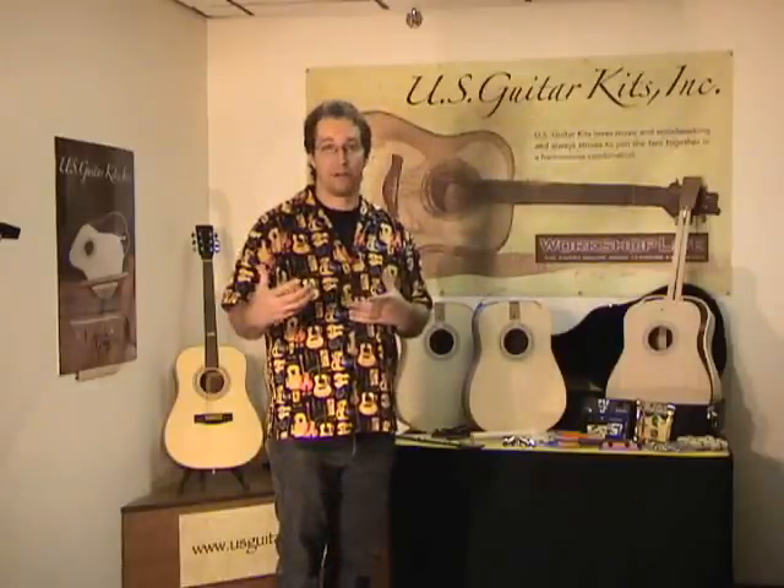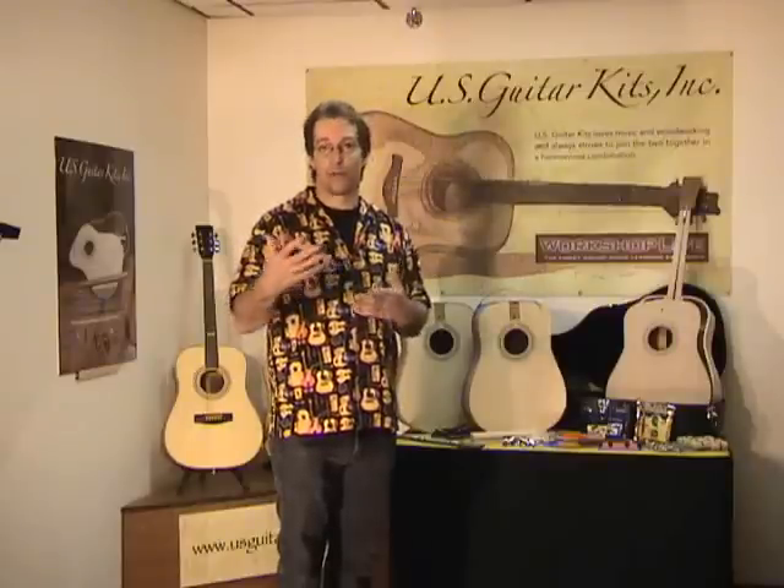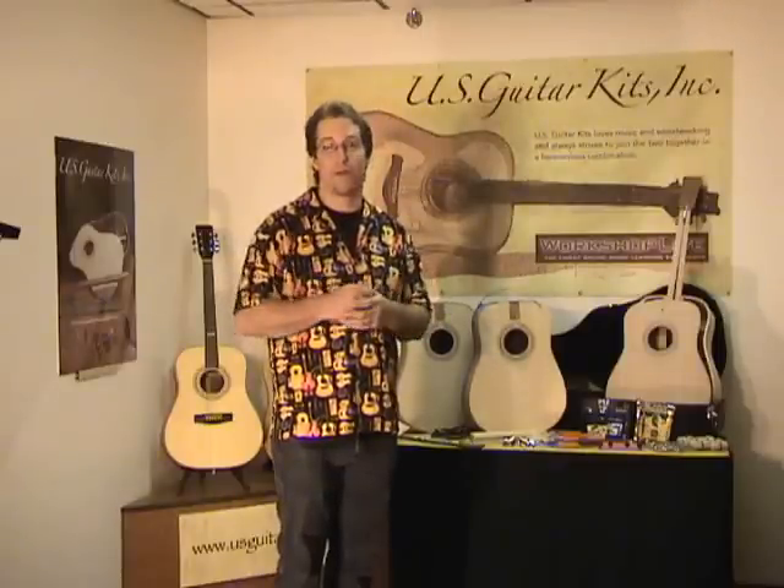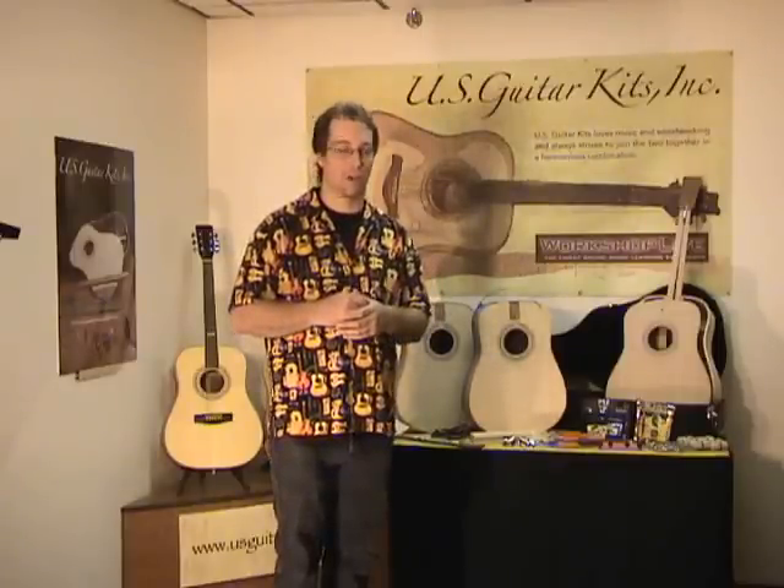Some have donated the guitars. That's always a great thing to see — somebody put an investment into a project and then be able to donate it. That's a great thing.